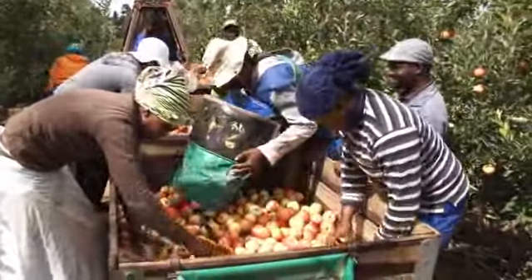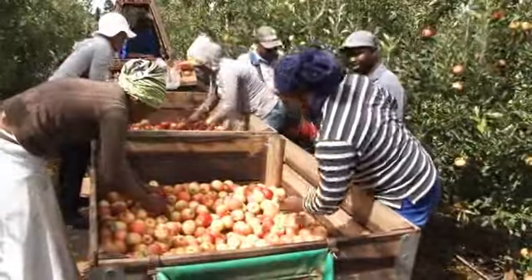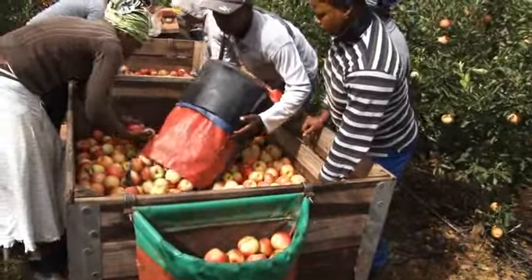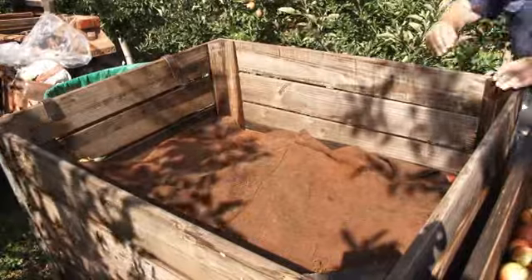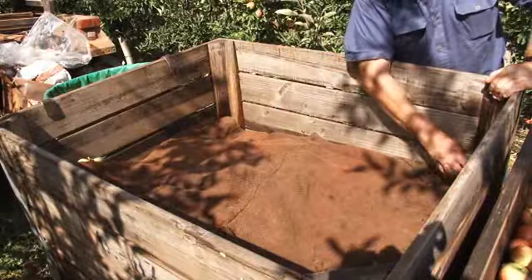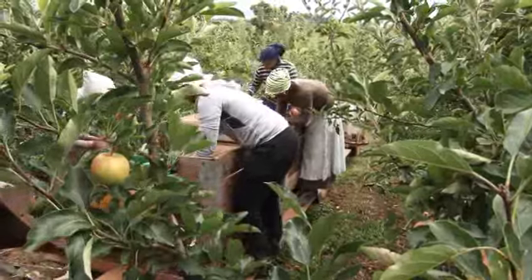Once the bags are full, they are emptied gently into the bins. Third grade fruit that is not of the quality to be sold as dessert fruit is sorted at this stage and will go to the juicing plants. To shield them from the sun and prevent the possibility of sunburn in the bin, wet blankets can be draped over the apples when the bin is full. This will have the extra advantage of cooling the fruit.